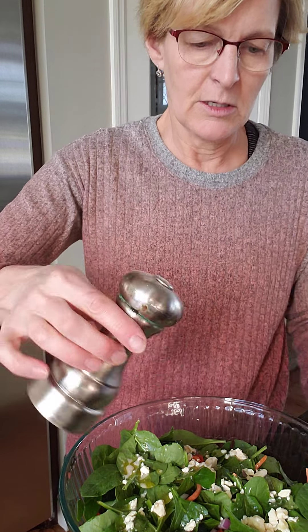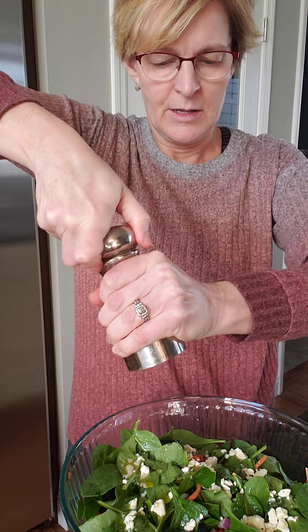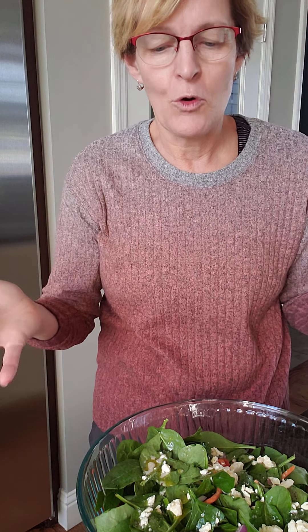I'm just going to hit this with a little bit of salt and a little bit of pepper. That's how easy it is to make a simple green salad for your supper tonight. It's easy if you find a base recipe that you can work off of and then add some of your own flavors, maybe use up some of the vegetables that you have in your fridge. You'll have a great salad for supper. Thanks for joining!